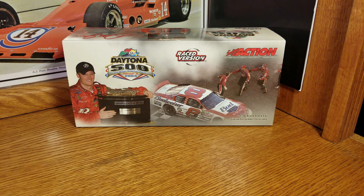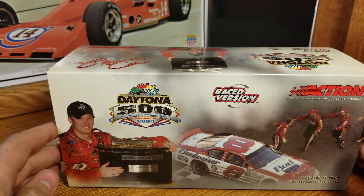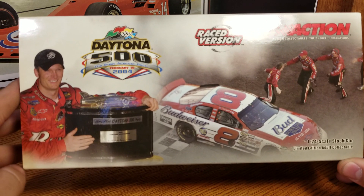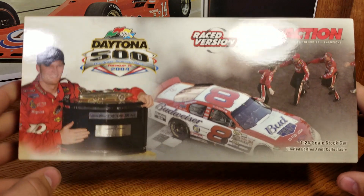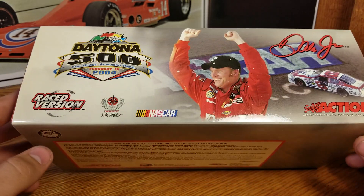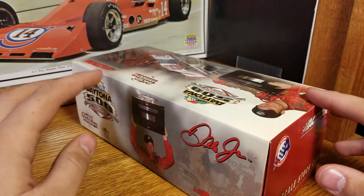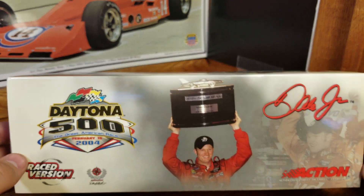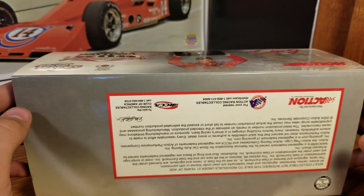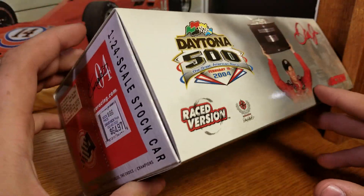Let's get on to the box. This is an awesome box. You get the sleeve — there's Dale Jr., he jumps off the car here. Picture him with the trophy there. Daytona 500 race version. There you can see him going through the grass. It was neat to see him get the Daytona 500 just three years after.